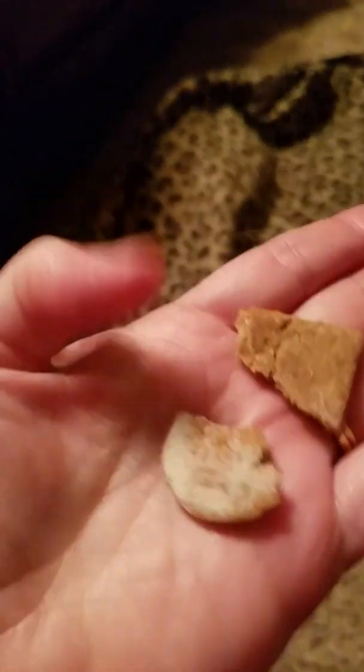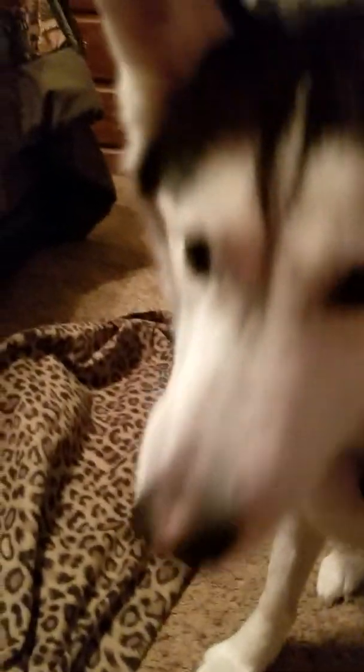Let's put the lid back on real quick. Hopefully I grabbed two different ones — I'm not sure. So, pumpkin and peanut butter — trust me, she does not care. She likes them both. She knows I have another one in my hand; she's going crazy. I'll just give it to you.